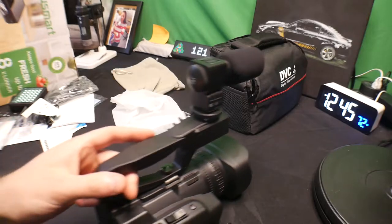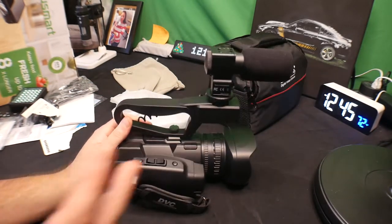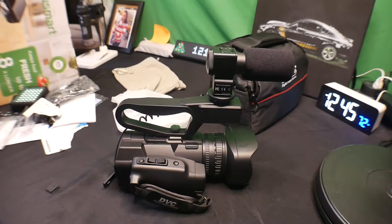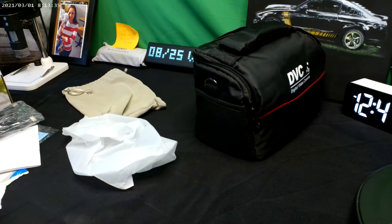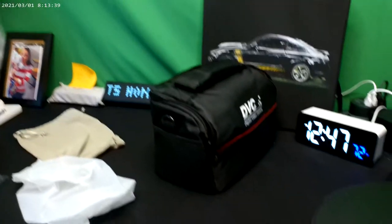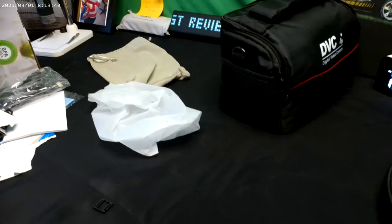The best way to test this out is to put it at the same position so you guys can see the camera and we can see the difference. We're testing out different movements here and different quality settings.